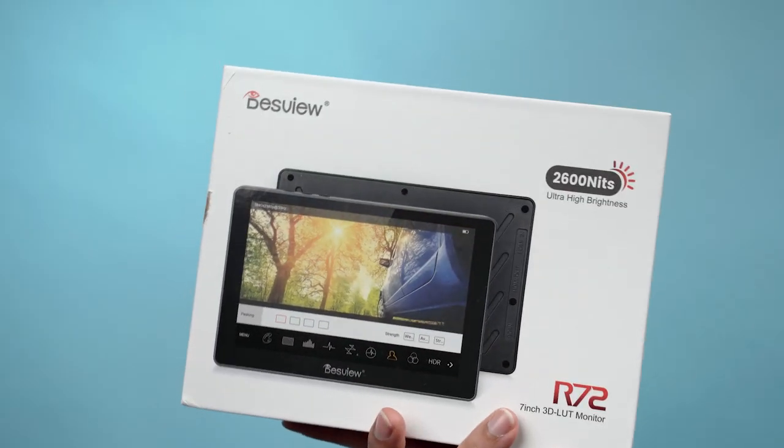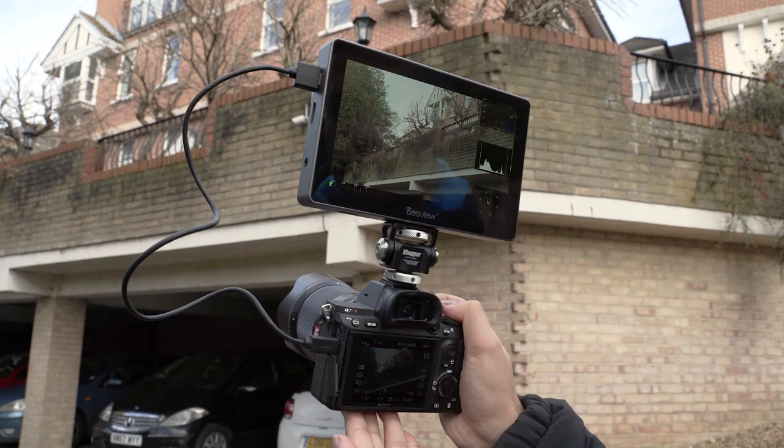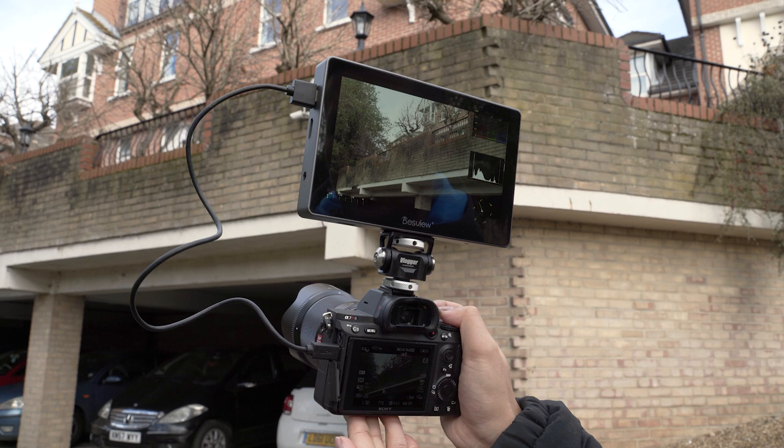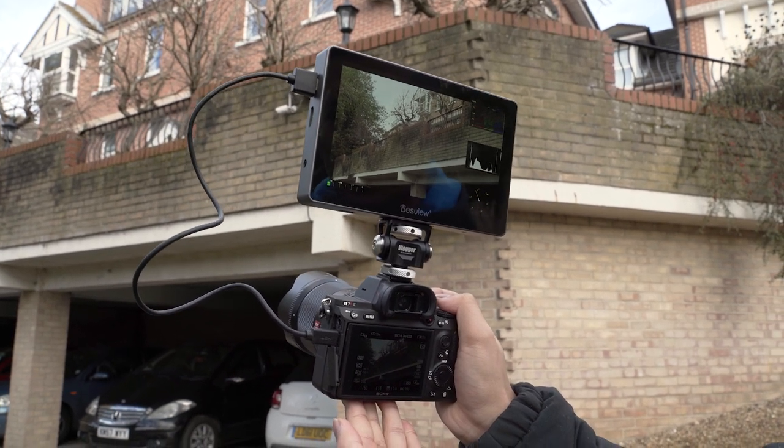Hey everyone, Aaron here from RudyVisuals, hope you're all doing well and keeping safe. In today's video, we're doing a quick review of the Desview R7-2 and as you can see, it's one of the biggest and also one of the brightest monitors that I've ever used here on this channel — and spoiler alert, it's pretty awesome.